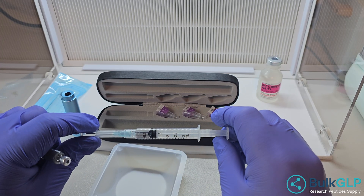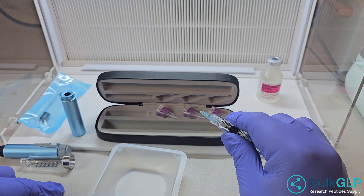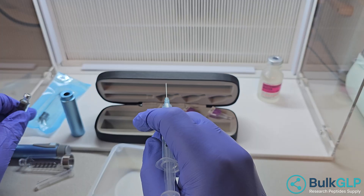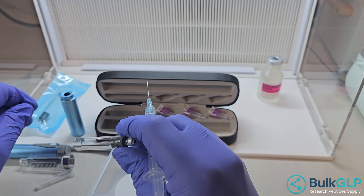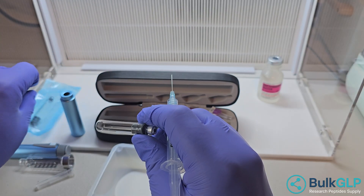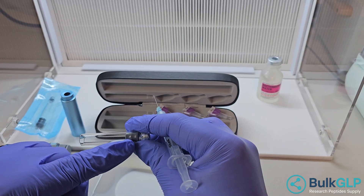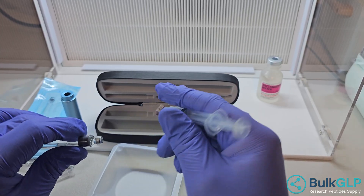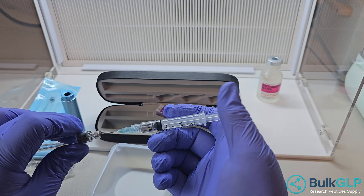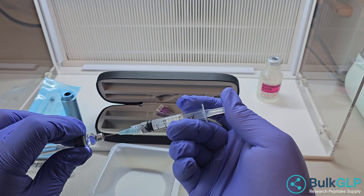I pre-filled this with one milliliter of bacteriostatic water. Whenever you take it out of the package, you can see over here the stopper is at the bottom. When you take it out of the package, basically use the tip of the needle with the plug on it and push it all the way to the end. Don't worry about the air. Once it's pushed to the end, we then push this in.